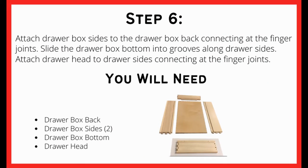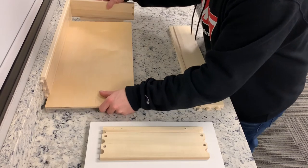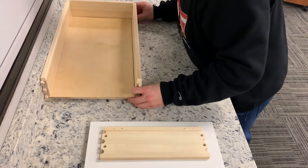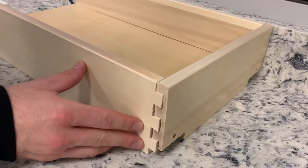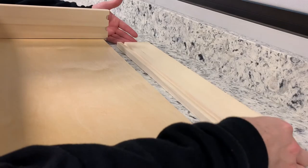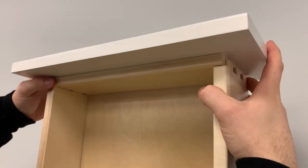Now we'll be moving on to assembling the drawer box. You will need the drawer back, sides, bottom, and head as well as wood glue. To assemble the drawer you will be attaching both the sides, bottom, and back panels at the connecting finger joints. Once the sides, back, and bottom panels are assembled, attach the head of the cabinet drawer to the top.